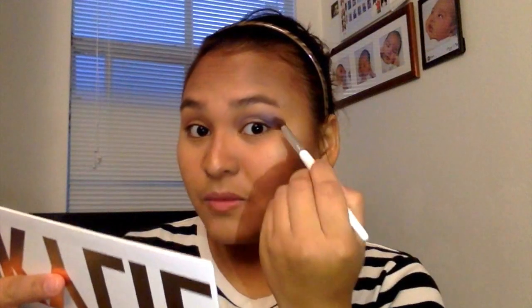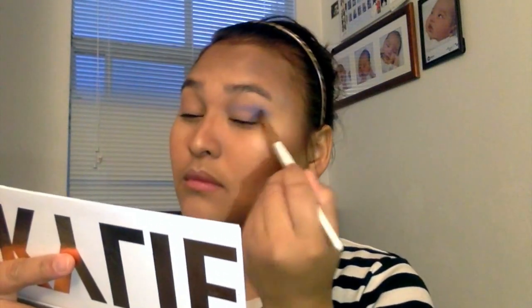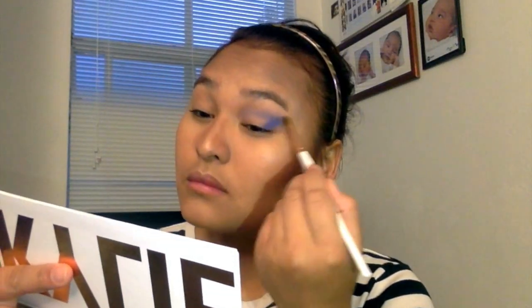I want this to be as blue as possible, so I'm just going to keep adding and adding, but making sure I'm blending too. Next I'm going to apply concealer on my lid just to clean up my eyelid a little bit.